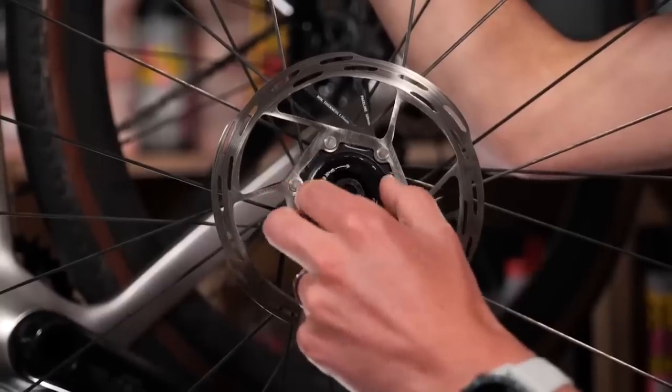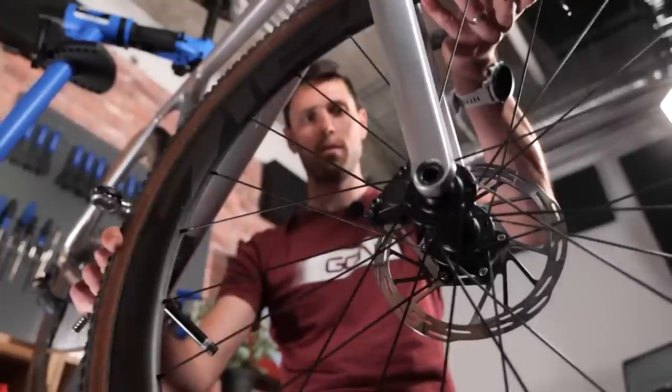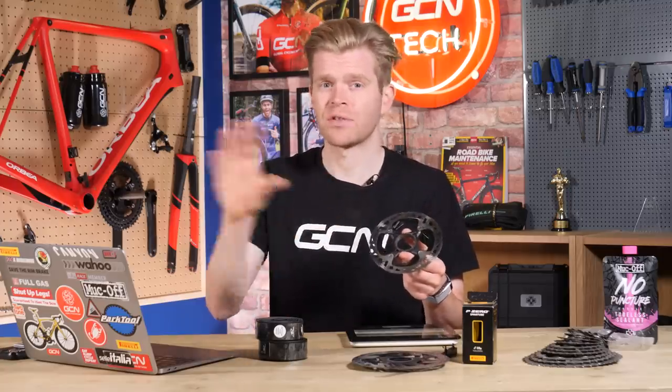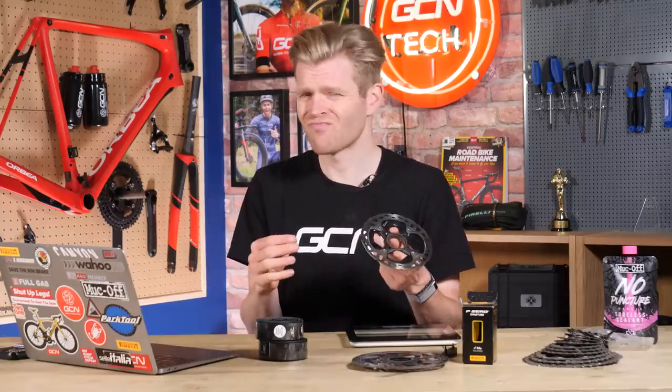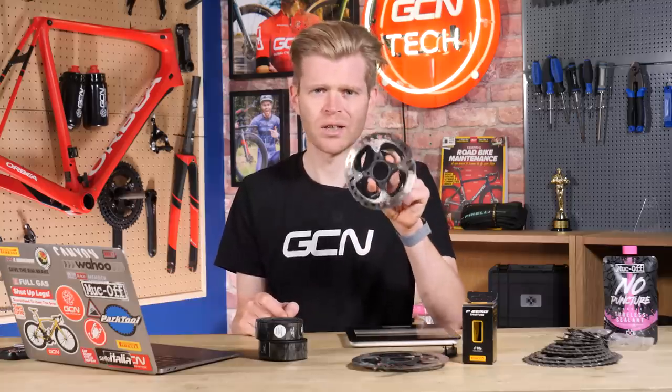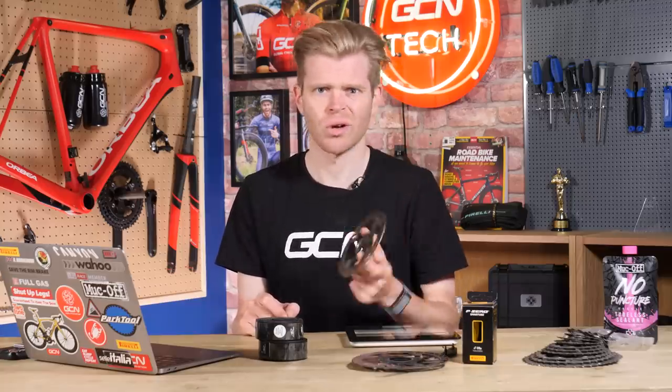If you want to switch your rotors, we've got a dedicated video that shows you exactly how to do it. A word of advice: if you're thinking of switching to really exotic aftermarket rotors that aren't made by the big groupset brands, in our experience they don't really save much weight relative to how much they cost. The bang for your buck isn't great, and often the braking performance isn't quite as good. Personally, I'd stick to the rotors of your particular groupset brand, such as these Dura-Ace ones.